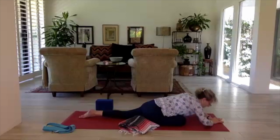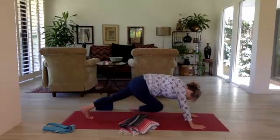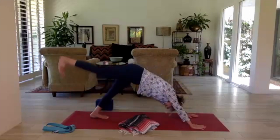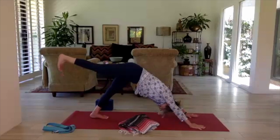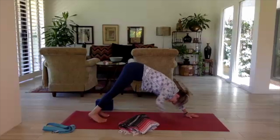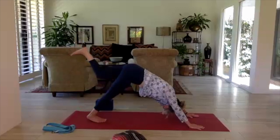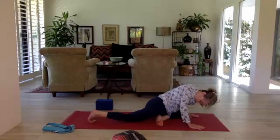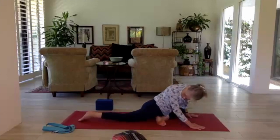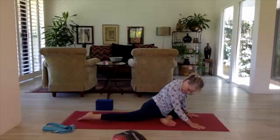On the next inhale, press into your hands to bring yourself up, tuck the back toes under, and bring your right leg up and back into a three-legged dog — hips even, toes pointing down, pressing evenly. Then go ahead and lower the right foot down. We'll go to pigeon on the other side — left leg up and back, bend the knee, left knee comes to the left wrist as you bring the body down. Lengthen the right leg, make sure it's in line with the hip. Work the left shin more towards parallel to the front of the mat.